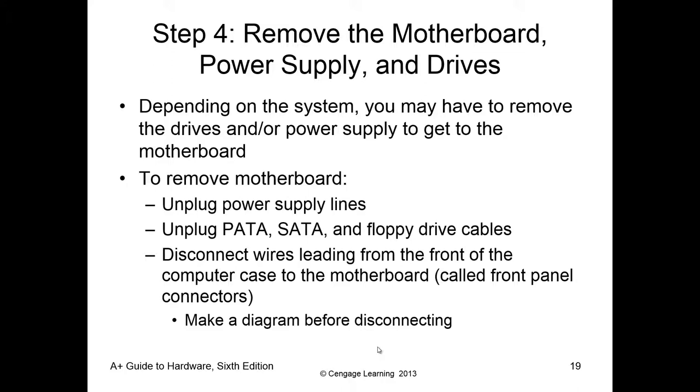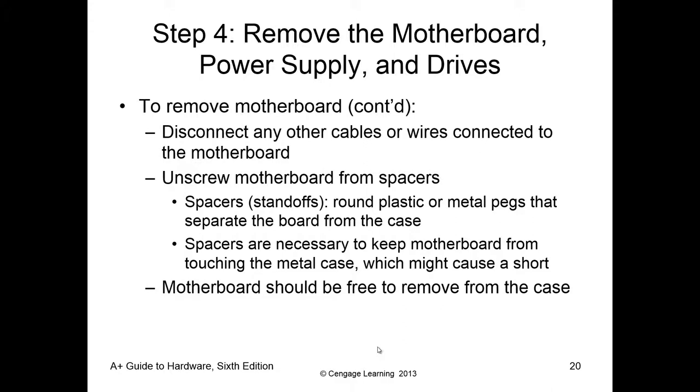Depending on our task, we're going to be removing the motherboard, power supply, and drives. We typically remove the motherboard first; however, in some cases the power supply is directly over the motherboard, so you'd remove that first. The general guideline is: document, unplug everything, unscrew, then remove. Same process applies to the motherboard, optical drive, and hard drives — document, remove cables, remove screws, then remove the component.